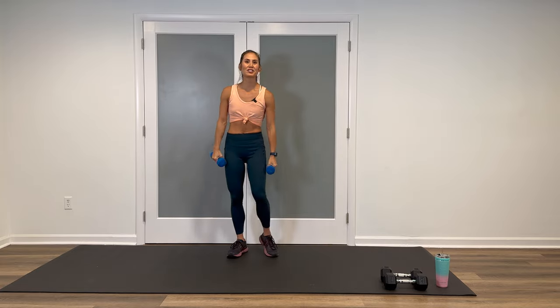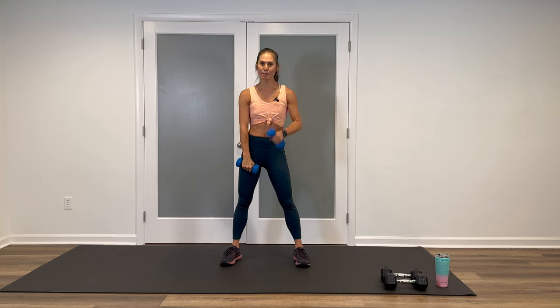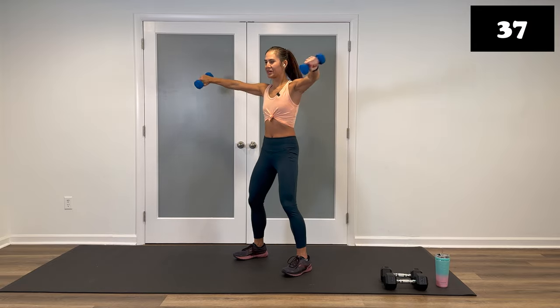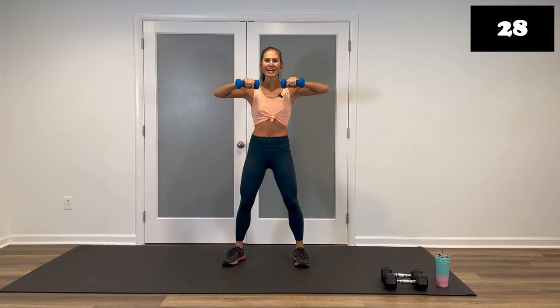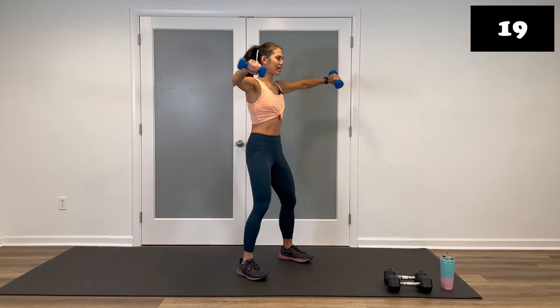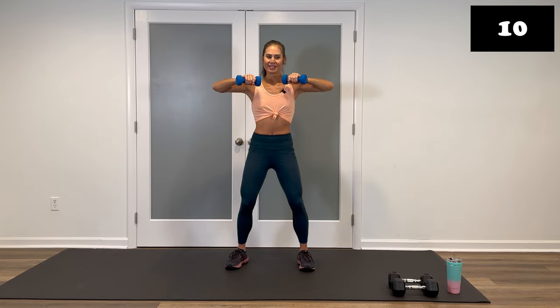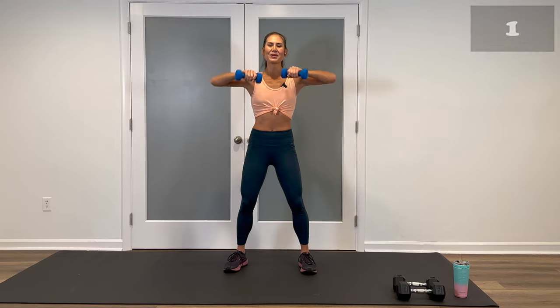Shake it out. Put those weights down if you need to. Next move: upright row, arm extensions, in and down. This one is a kicker, especially after those last two — so if you need to, do alternating arms instead. Palms in, shoulders back, abs tight. Let's do it. Up, extend, in, down. Breathe. Lift, press. Full extension — really squeeze, press out. Make sure not to lock out those elbows on the extension. Hips are back, weight evenly distributed between both feet. Come on, you're almost done. You get a little bit longer break before our next round. Three, two, one, and stop.